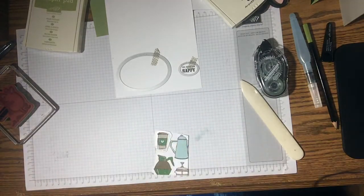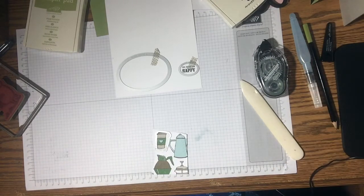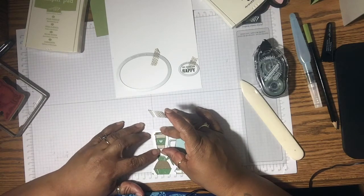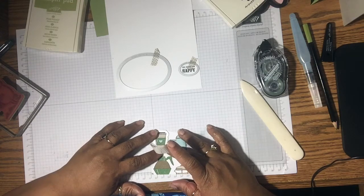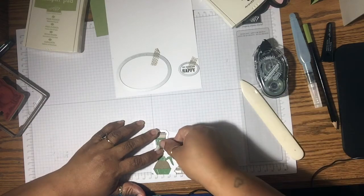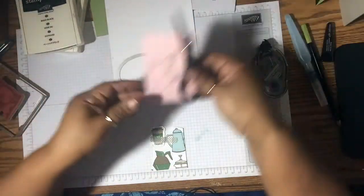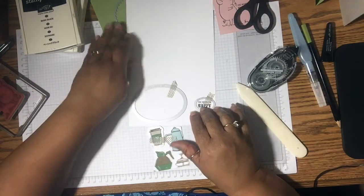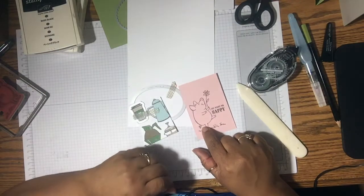Now for this one, I just need to cut out the coffee cup. So I'm going to put the framelit around it. Isn't that neat? Framelits actually fit the Designer Series paper — I think that's a new trend they're going to be doing, which is really great, because I hate fussy cutting. I'm not really happy that I have to cut out this pig. So I'm going to take this over to the Big Shot and cut all these pieces out, including the little piggy. I'll be right back.